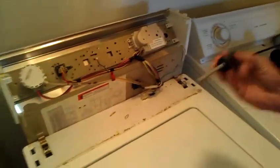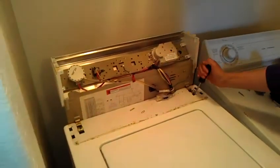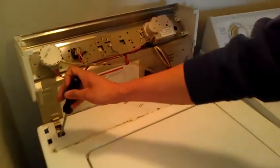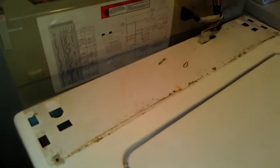Take a flat head screwdriver and put it on these springs. It just pops right out like that. Put those to the side.